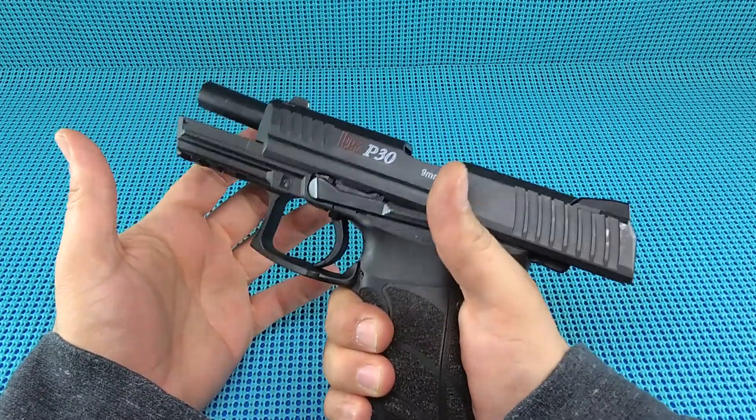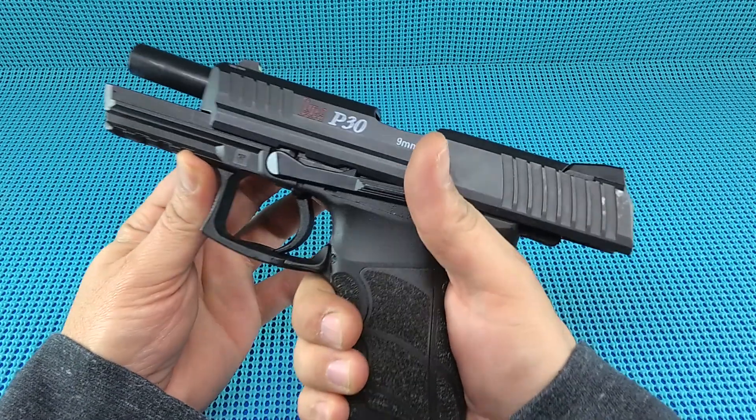As soon as you pick this gun up, the ergonomics are fantastic. That is absolutely what sold me on this gun.